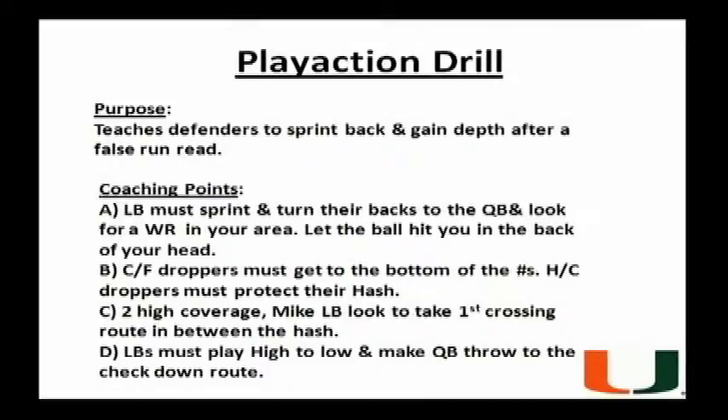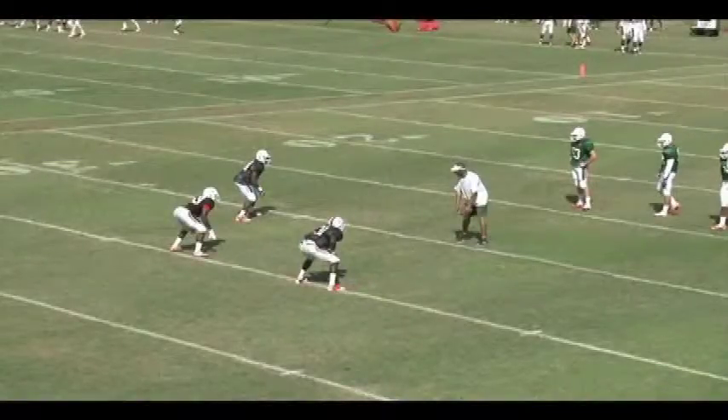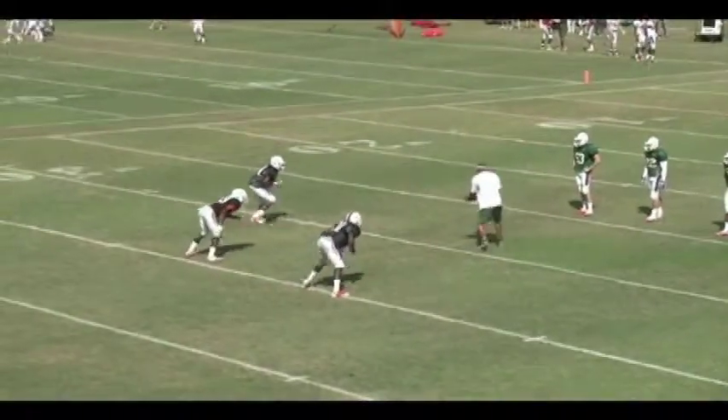Not all reads are going to be good, but you've got to teach the linebackers that if you do get a bad run read, that effort can overcome a lot of mistakes. The first coaching point with this drill is that the linebackers must sprint and turn their backs to the quarterback and look for a receiver in your area. If you have to, let the ball hit you in the back of the head. It's important that you look up the receiving area and sprint back.